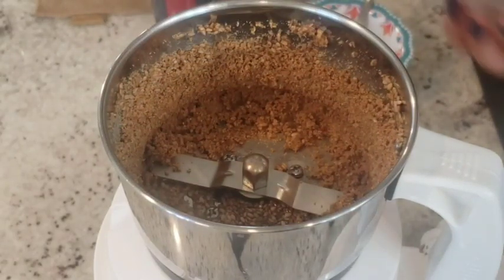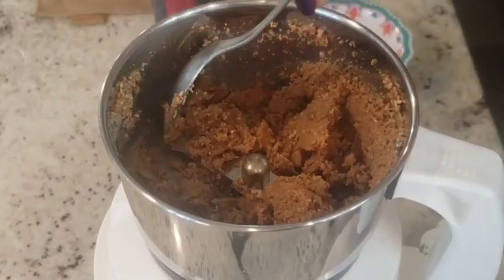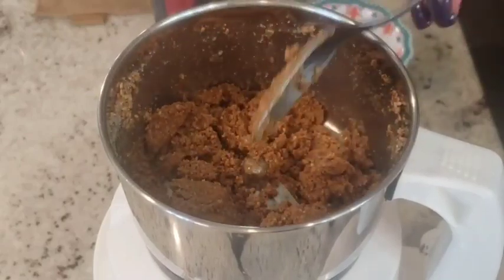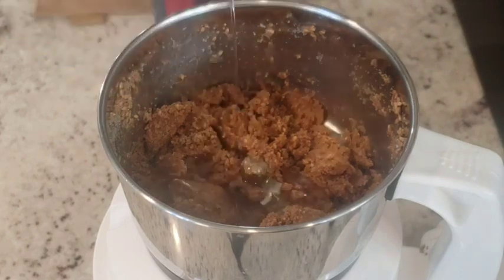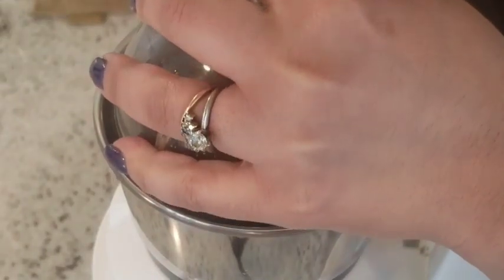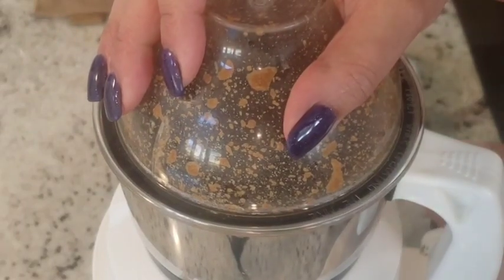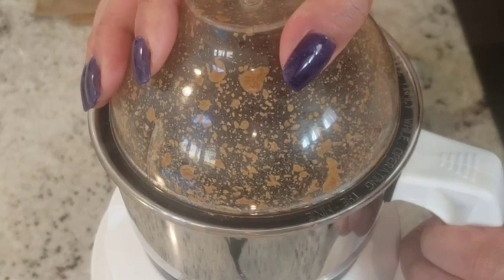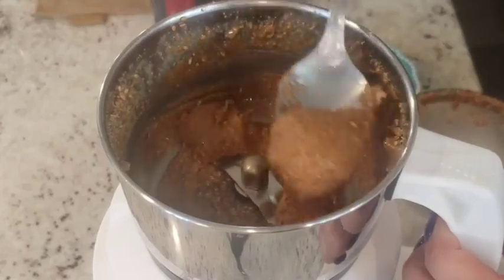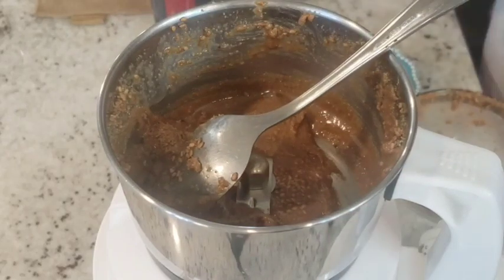This is how the ground sesame looks. To get it to a tahini sauce consistency — a little watery — I'll add a little bit of water and oil, then mix it well to see if it's the right consistency.